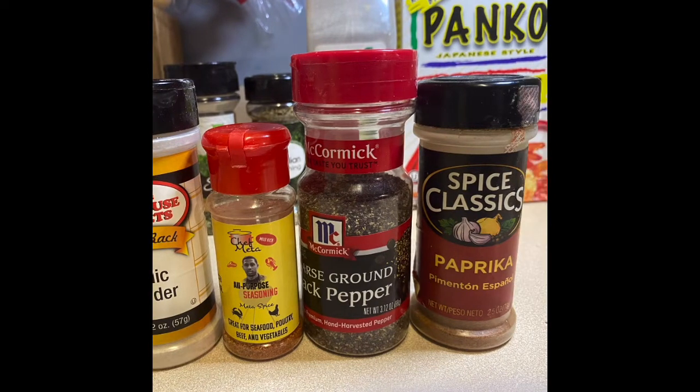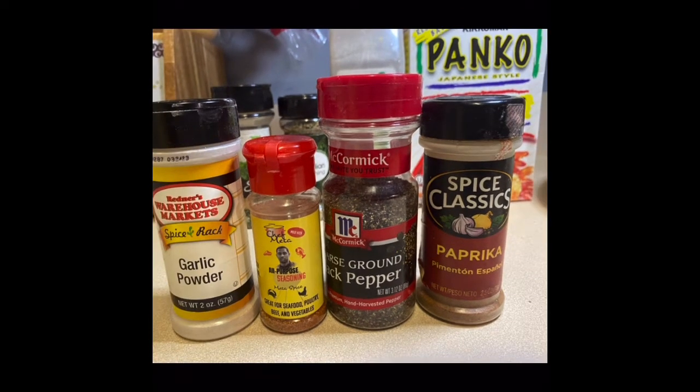The next ingredients are black pepper and paprika. All of this is to taste, but if you want to be precise, I would add one tablespoon of each ingredient into the flour mixture.